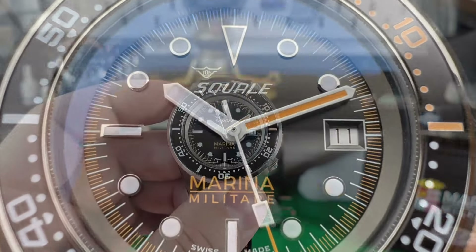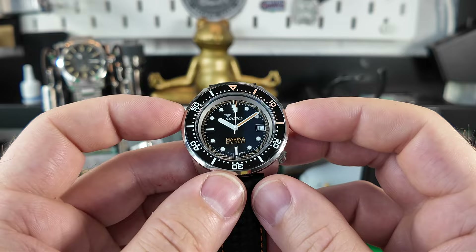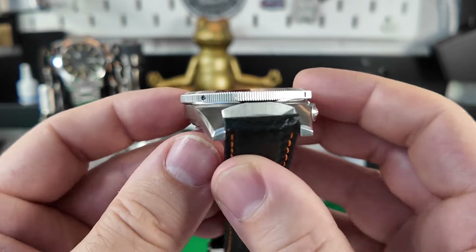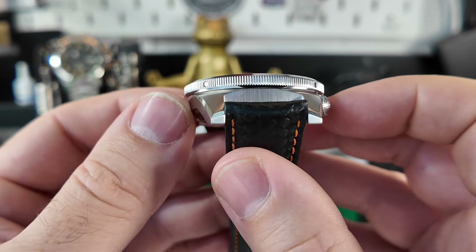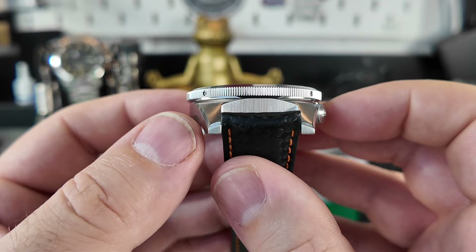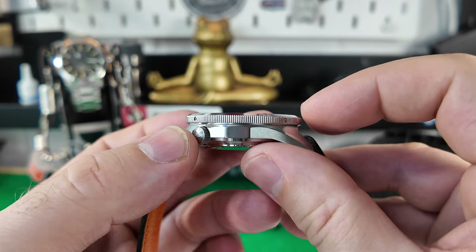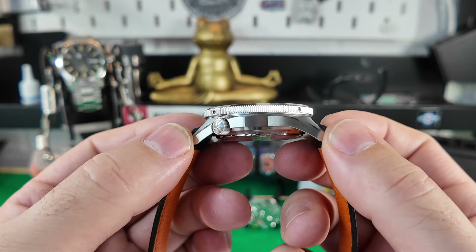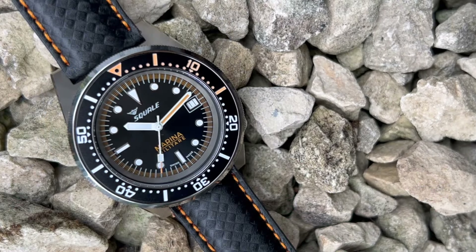So, sizes on this one: we're talking a fraction under 42mm — about 41.7mm. Do be aware the bezel does overhang on this model, so it actually feels a little bit smaller on the wrist than the measurements would suggest. The thickness comes in at 12.8mm, the lug-to-lug is 48.3mm, and the strap size is 20mm.